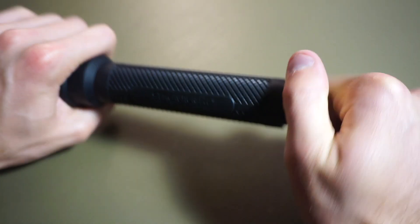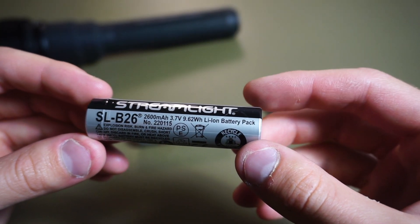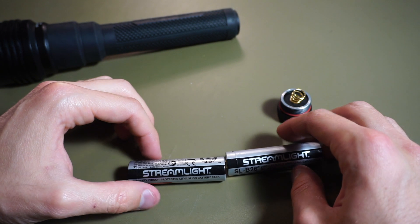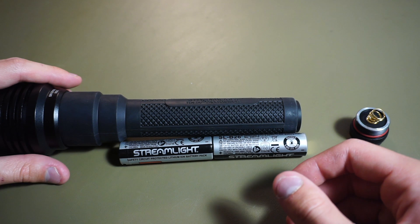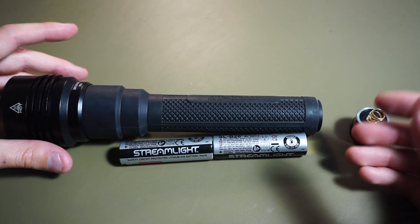The batteries used are Streamlight's SLB26 rechargeable lithium-ion batteries. Take out the tail cap and you get two of them. The battery is 3.7 volt, 2600 milliamp hours, and takes a micro USB cable to recharge. You also have the ability to use four CR123s in the light. I probably wouldn't be using CR123s as a primary source — more of an emergency backup. The light does take a drop in performance with the 123s, but it's not a huge drop, so it's definitely still viable.